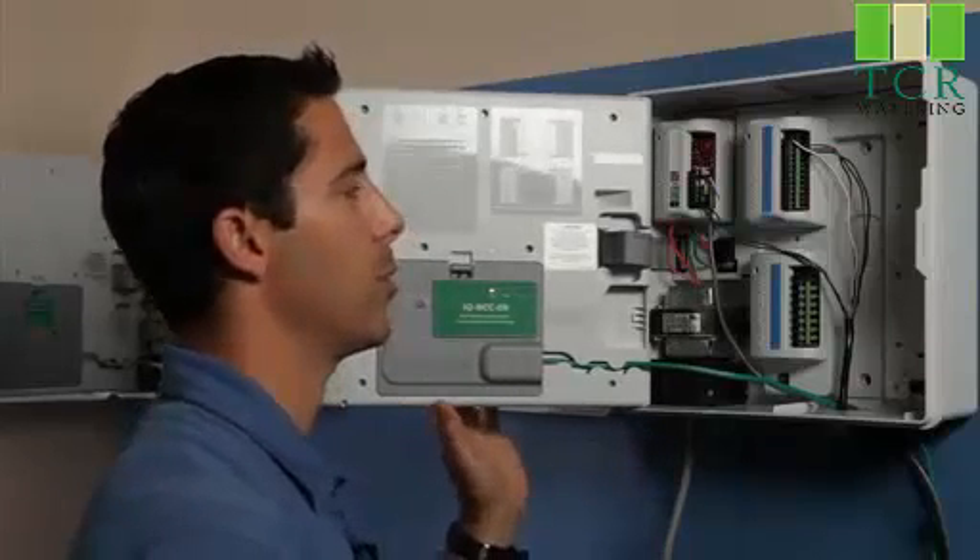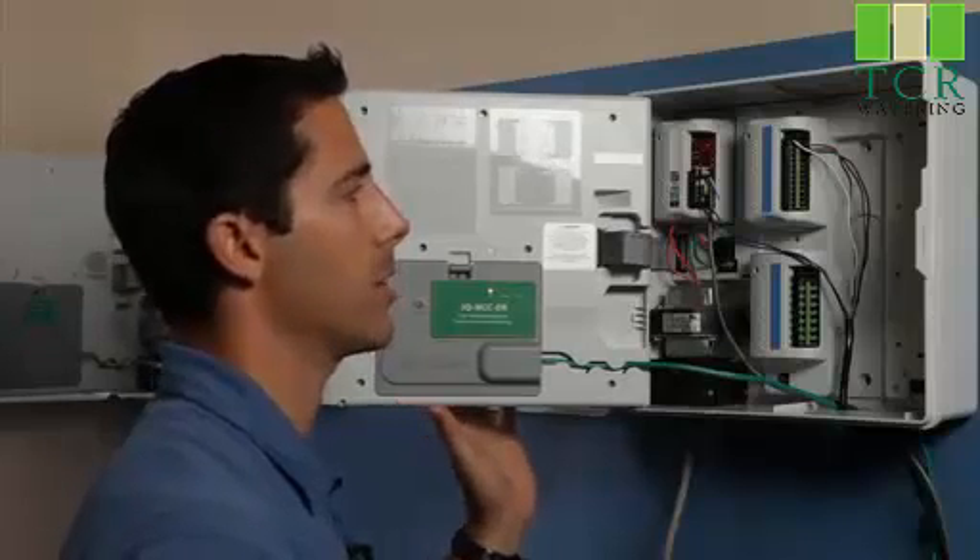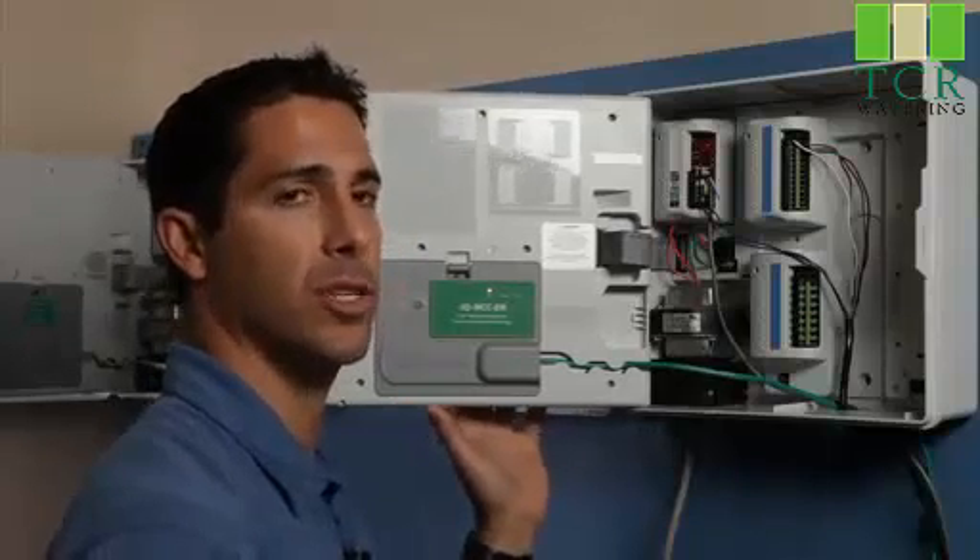We can also remotely test the valves and the wires for continuity, and we can start saving our clients water with a few simple changes.